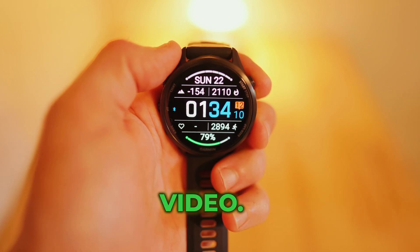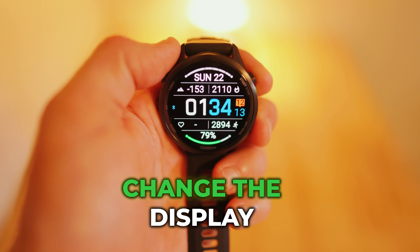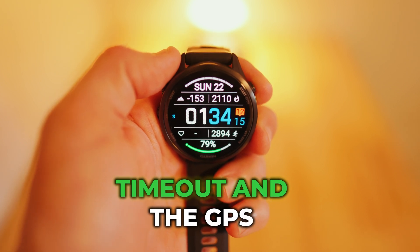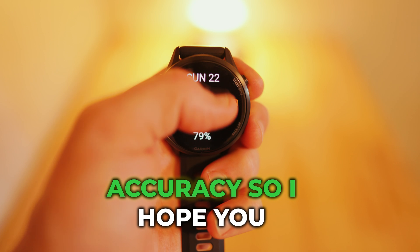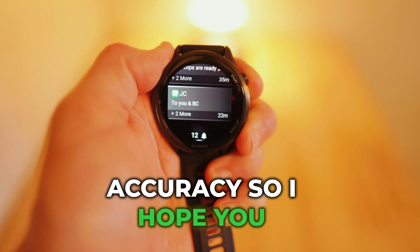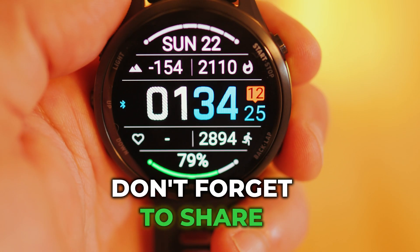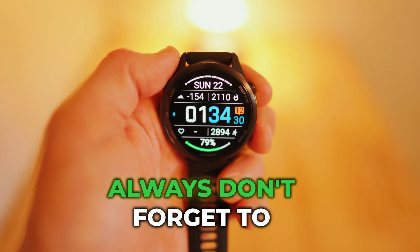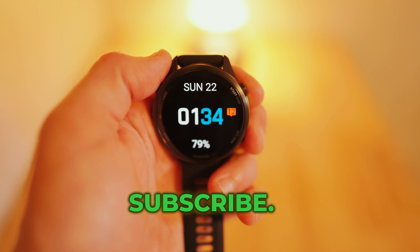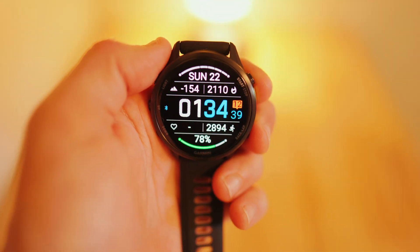Hope you enjoyed this video. Those were the steps on exactly how to change the display timeout and the GPS settings for the best accuracy. Don't forget to share this video and send it to a friend, and don't forget to subscribe. Garmin Watch Guy out.